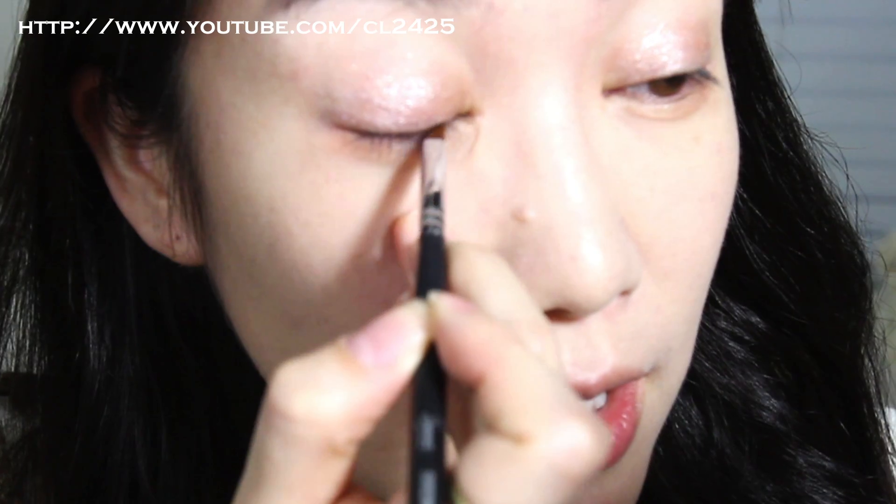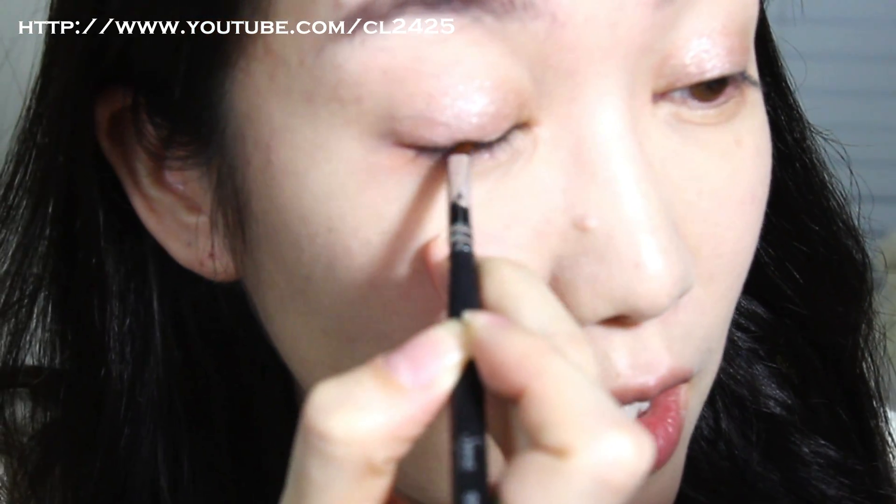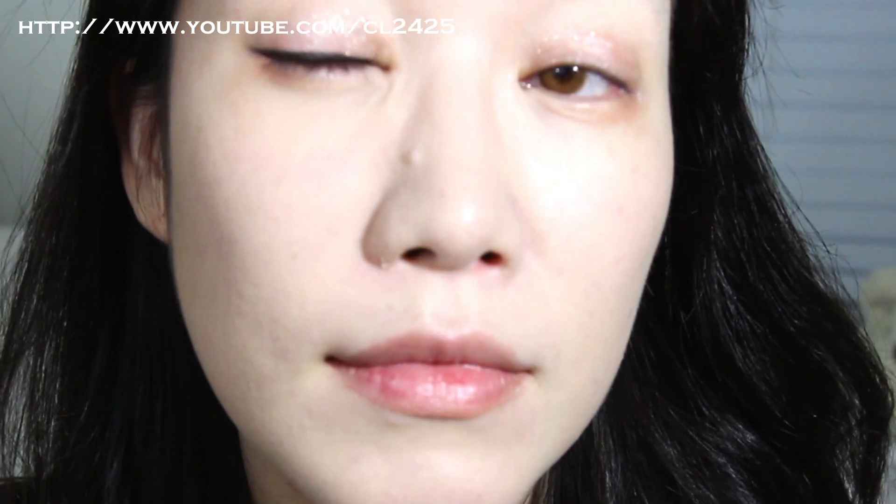Now next what I'm gonna do is, before I go into any further eyeshadow usage, I'm gonna use an eyeliner first. The reason why I'm doing that is because today's look is mostly about creating a fake eye shape, and we're gonna emphasize a lot on the outer and lower part. So if you look at both girls, they both have pretty basic eyeliner on. Tony Moly party liner. A very basic line.